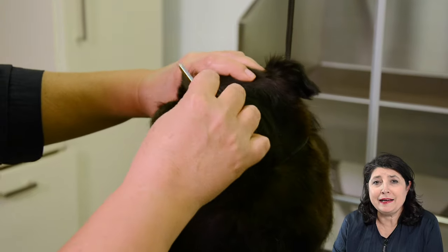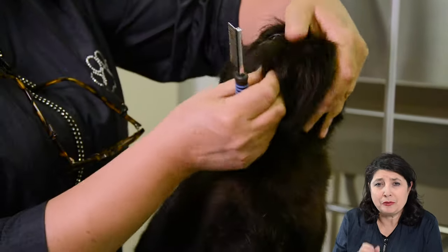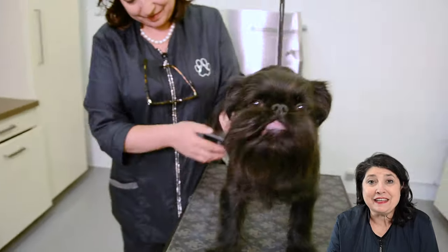Here you see me using the eye comb and taking out all the goo from his eyes. Let's prepare Fretcher again with the brush. I'm using the terrier pad here. Let's investigate!